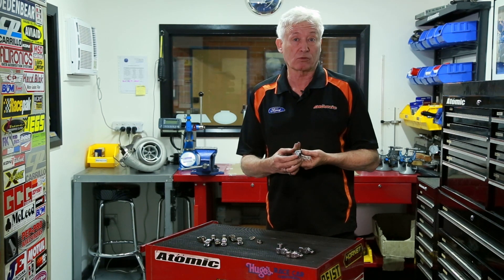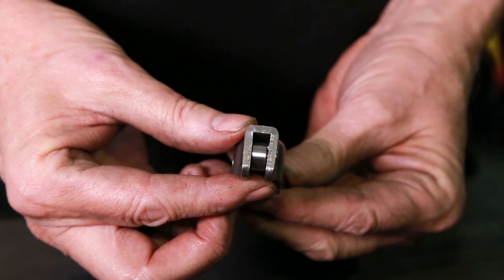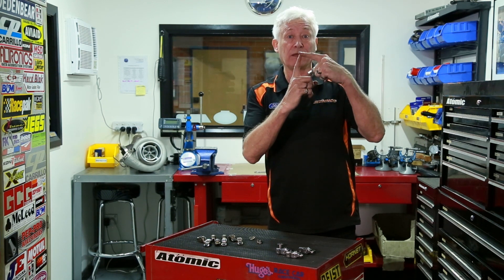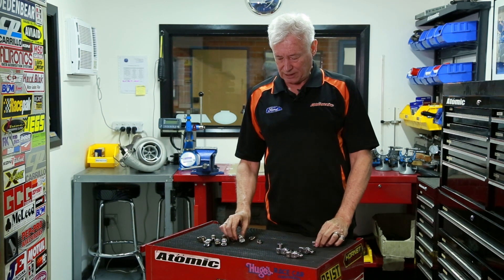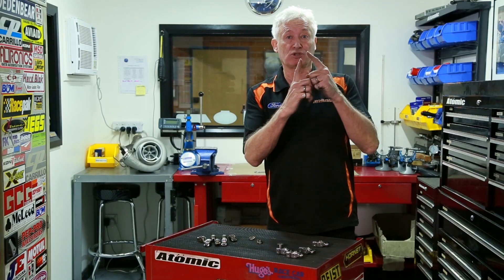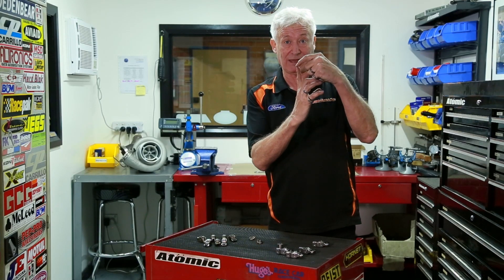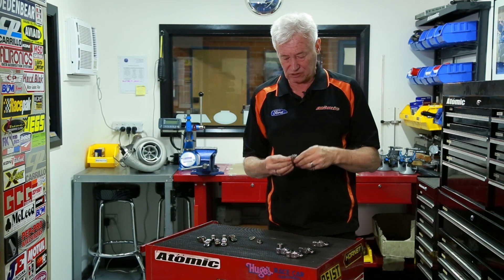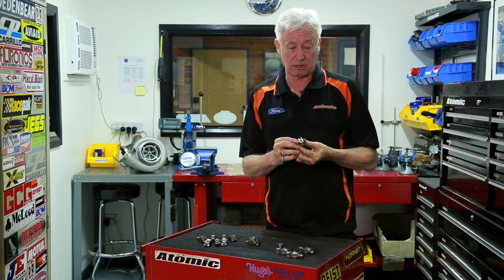Secondly, we put a fully rollerized tip on the tip end, so the valve can then only be pushed directly down in the guide. With the factory rocker it has a skid plate on the end, and with a skid plate it pushes the valve sideways in the guide as the rocker follows the arc of the movement of the camshaft. So we've reduced the frictional loading substantially on the end.